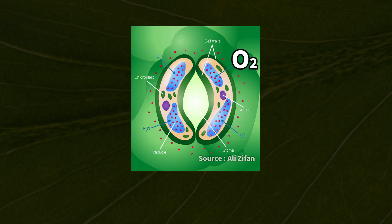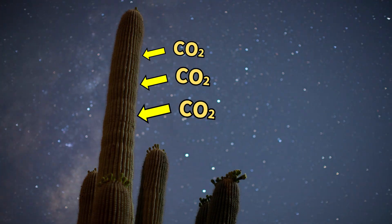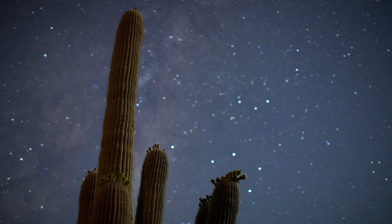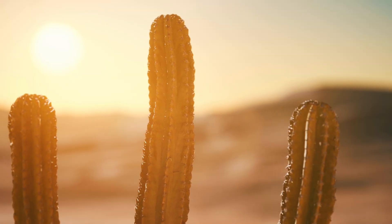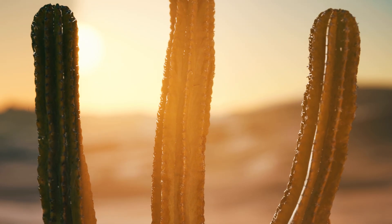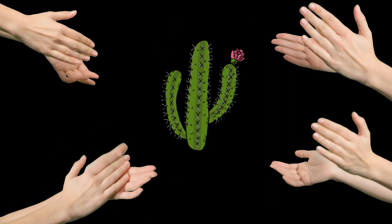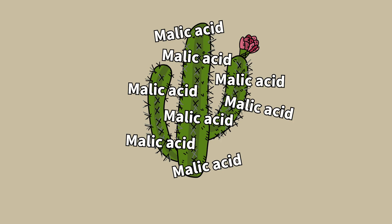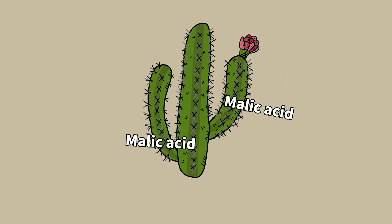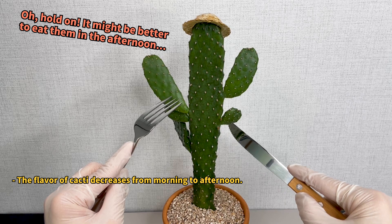Here's the cool part. At night, when it's cooler and they won't lose as much water, cacti open their pores wide to grab a bunch of carbon dioxide from the air. They turn this carbon dioxide into a substance called malic acid and store it inside them until morning. Then, when the sun comes up, they close their pores to keep as much water inside as possible and use that stored malic acid to help make their food during the day. It's a really clever way to make sure they don't dry out. So, because of their special way of making food, cacti end up with a lot of malic acid at night, and by the time afternoon rolls around, there's less malic acid left. Malic acid is what makes things taste sour, so that's why a cactus might taste different if you pick it in the morning versus the afternoon.